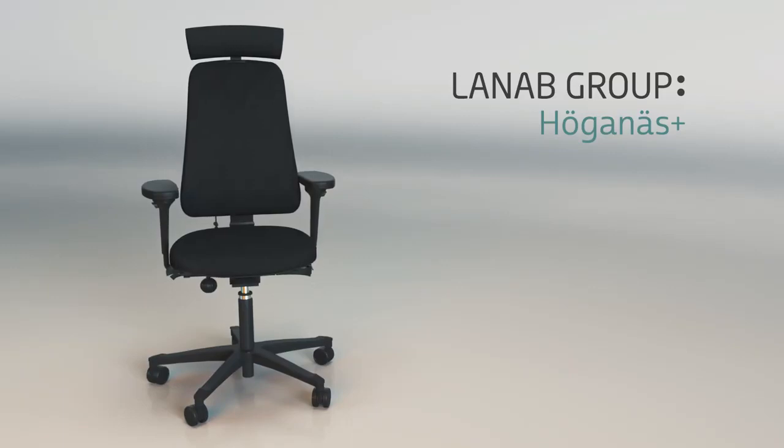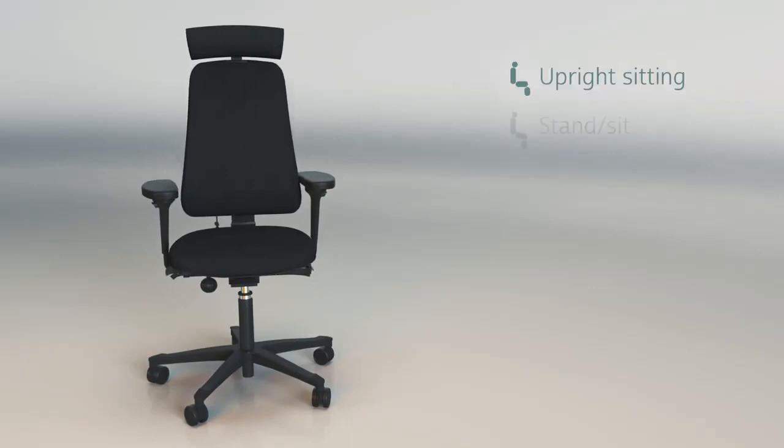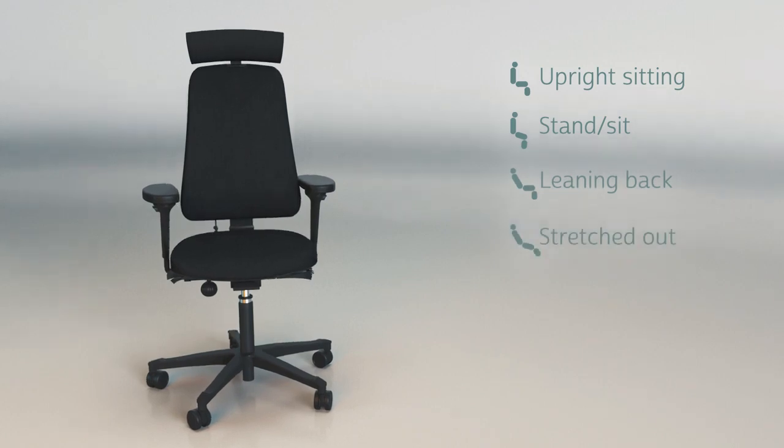How we sit is significant for our health. The Hürgen S Plus chair collection allows for four individual seating positions.